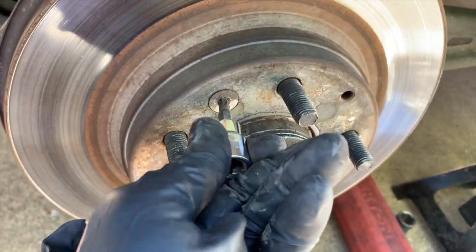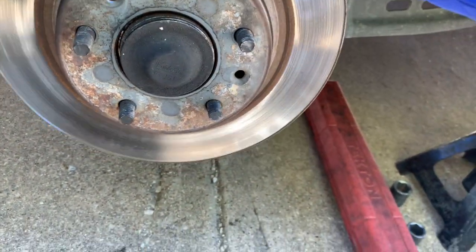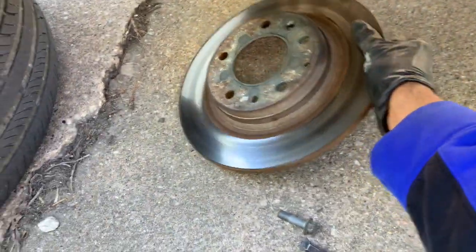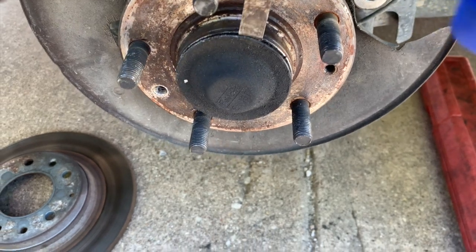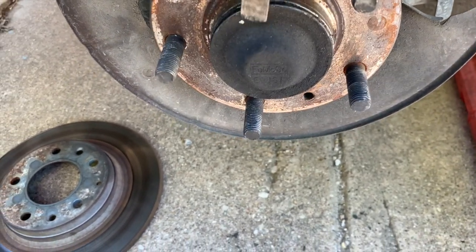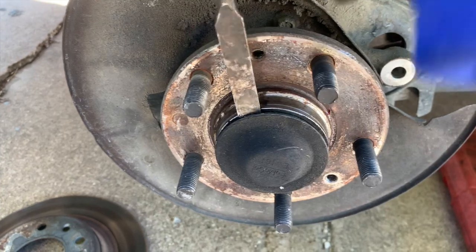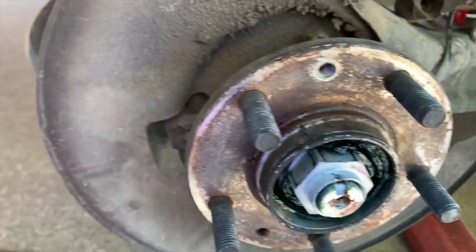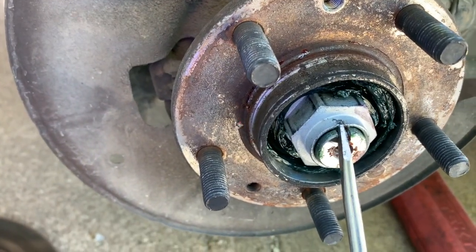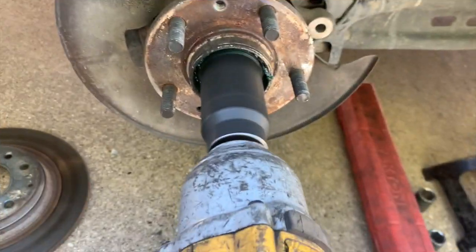We're going to need a Torx T30 to remove the brake disc. Now we need to remove this cap — behind it you're going to find the nut that is holding the wheel bearing, and you'll see it right away. What you need to do is unbend that lock tab so the nut doesn't move.